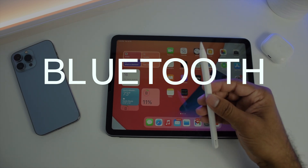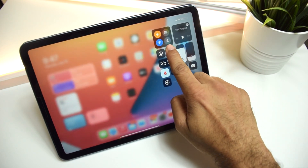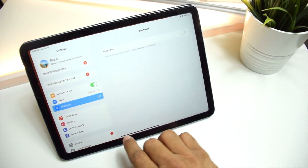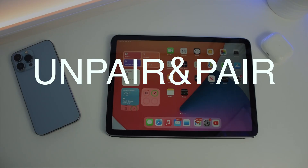Next, check the connectivity. The Apple Pencil is connected to the iPad using Bluetooth. If Bluetooth is off, the Apple Pencil won't work. Go to Settings, then Bluetooth, and make sure Bluetooth is on. Once it's on, just snap the pencil to the magnetic connector and it would work.